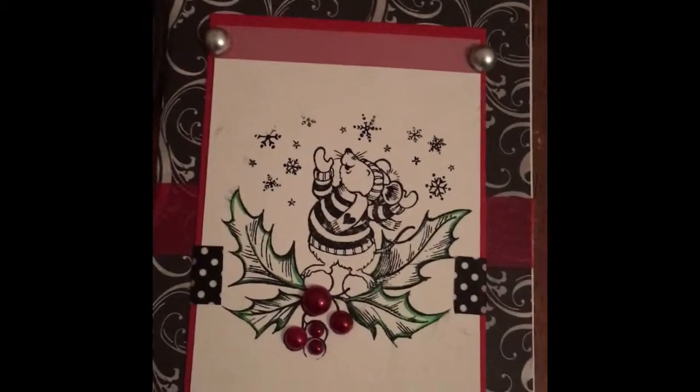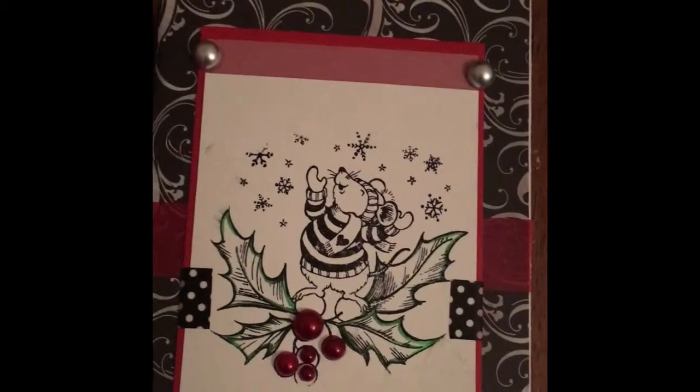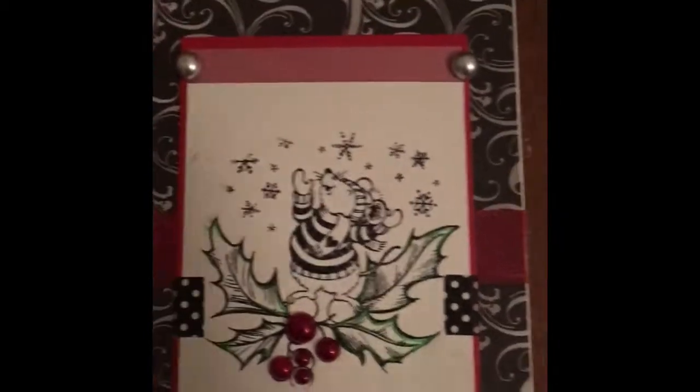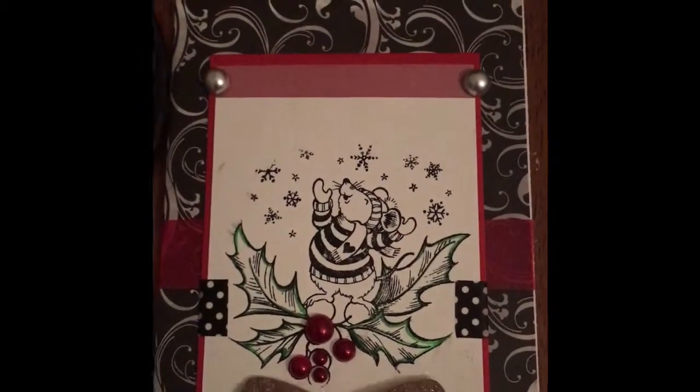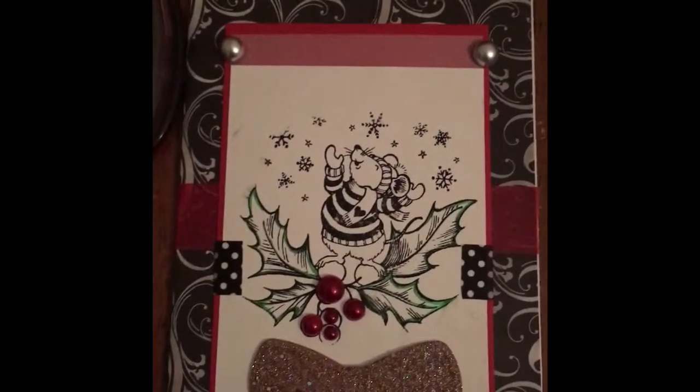And then I used the maroon cranberry burgundy color flatback pearls to just kind of put here, and I really like the way that looked. I went ahead and used this gel pen that I got from Dollar Tree and I just added a splash of green. I kind of wanted to put something else on it but decided against it, and I was also thinking about putting this on here but decided against that too.